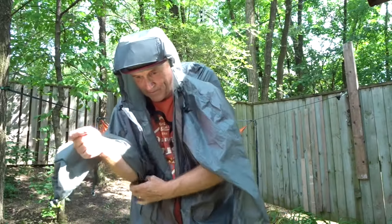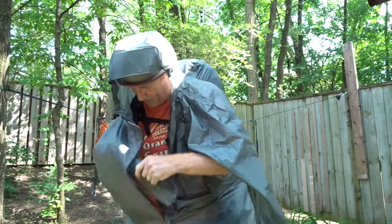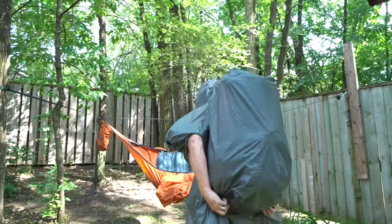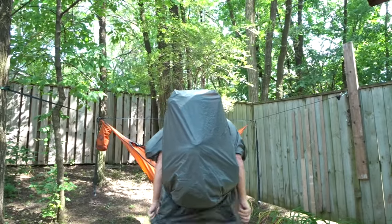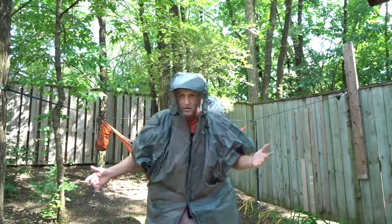If you don't want your sleeves in, you could even sort of tuck them inside and bring your arms out like that. It covers well in the back — got a flap down there — and those are the coolest things about the PAKA.